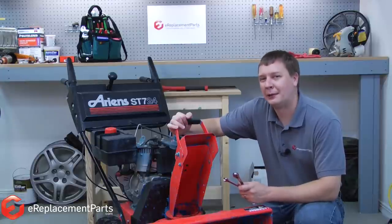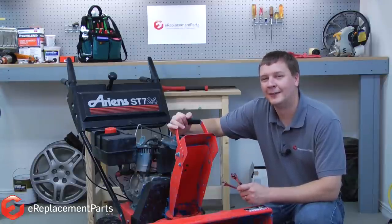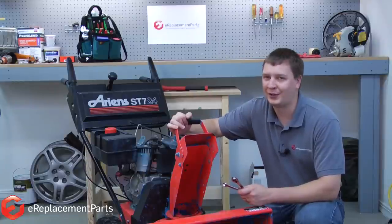That's how you can replace the shear pins on your two-stage snowblower. If you found this video helpful, please feel free to leave a comment or ask us a question.